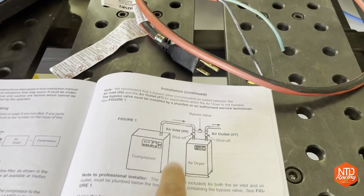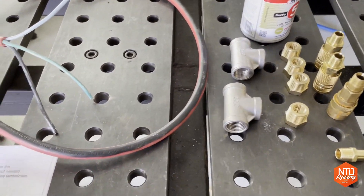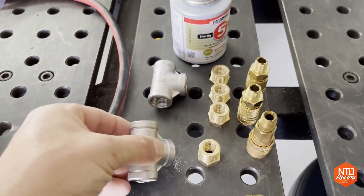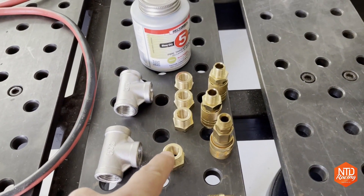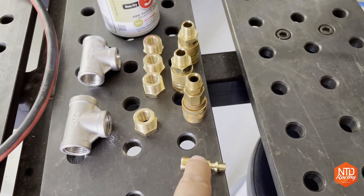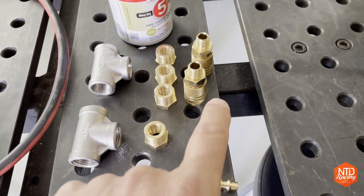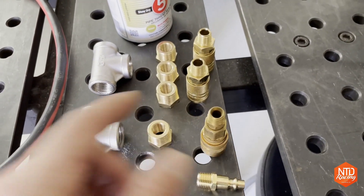The air hookup hardware is also not provided — you need to do that yourself. The way I plan to do it is a little different than the drawing in the instructions. I have these T-fittings, which are half-inch NPT, and those will go on the top — one for the inlet and one for the outlet. Then I'm going to reduce all those down to quarter-inch NPT. On the inlet side I plan to have two quick disconnects: one input from my compressor, and one outlet — just in case I want to run air off the top without it going through the dryer. I could plug right into there, or have two things hooked up at the same time.